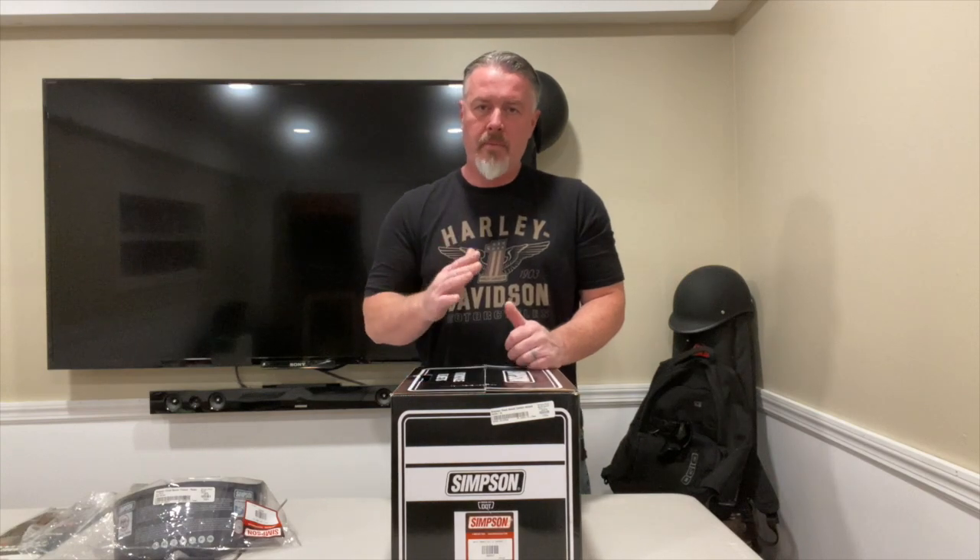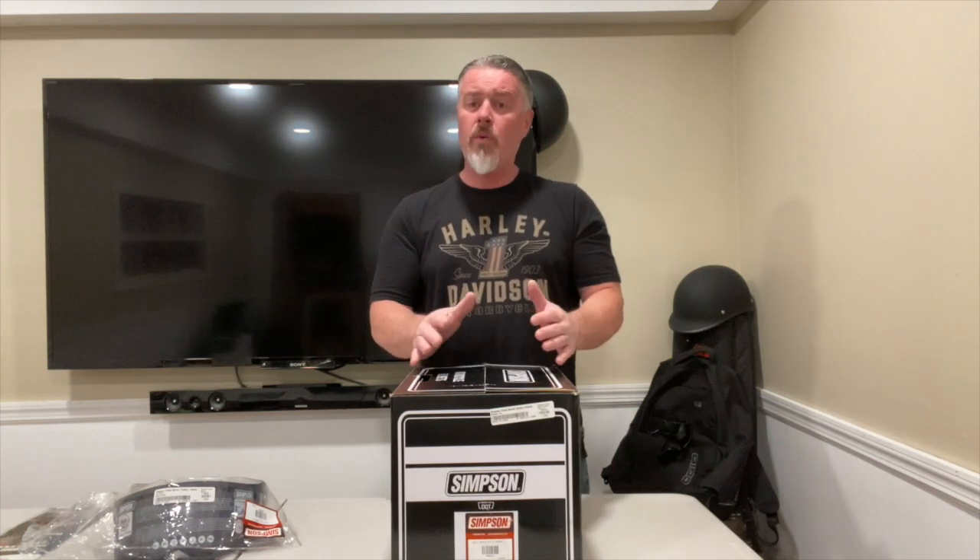Hey guys, Backpack Biker here, just doing a quick unboxing and look over of the Simpson Carbon Ghost Banded helmet. I'm new to the full face helmet world — I've never used them, I always use the crazy lids. A couple of friends asked me: am I concerned about riding behind a car, someone sneezing or coughing out the window with the COVID-19 virus going around? I didn't really think about it, but after they mentioned it, yeah, that's definitely a worry.